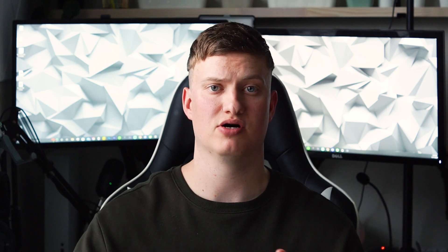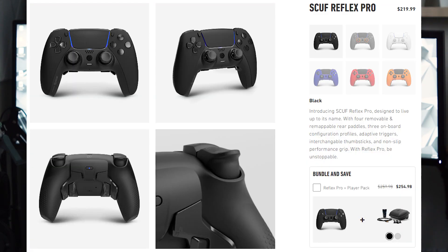Let's talk PS5 pro controllers — it's going to be a very short conversation because there's only a handful. For pretty much the first year the PS5 was out, you only had the option of going completely custom. Custom builders like Battle Beaver and Evil Controllers were putting out PS5 custom controllers only a few months after the PS5 dropped. It wasn't until well after a year that Scuf came out with the first mainstream pro controller, and now wrapping up 2022 a couple other manufacturers have decided to throw their hat in the ring.